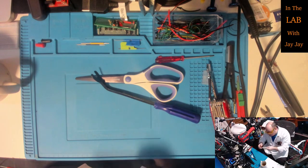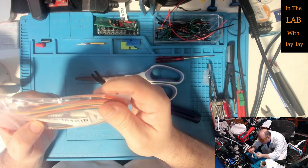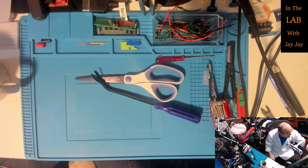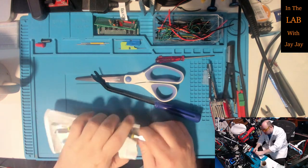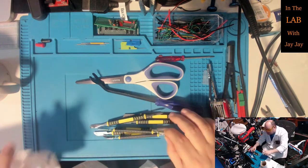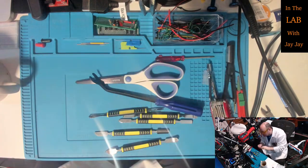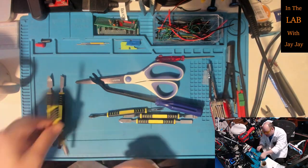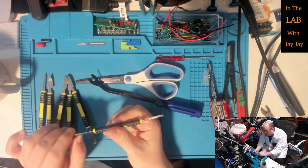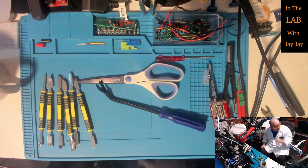We've got some more JST connectors of some description - I'll figure them out and file them appropriately later. And here, last but not least, some more little tools. They've got blades - careful! Just an assortment of metal tools for doing stuff with: some angular ones, some curved or bent ones. Could you call these metal spudges? Anyway, that's great and that brings us to the end of the unboxing.